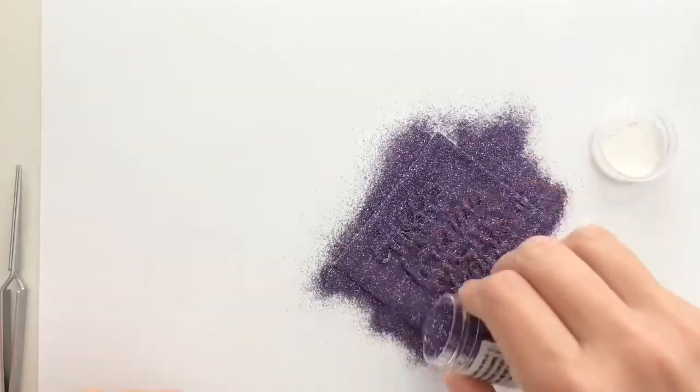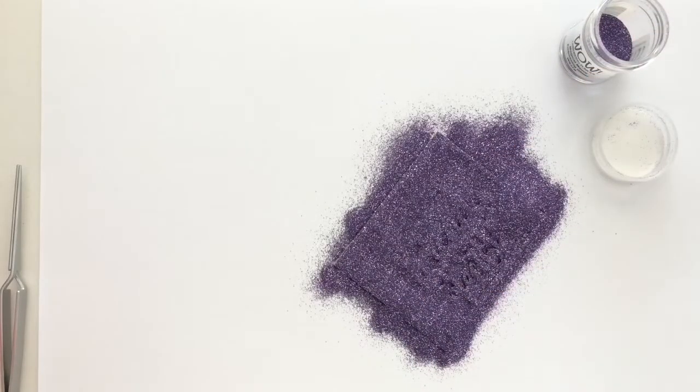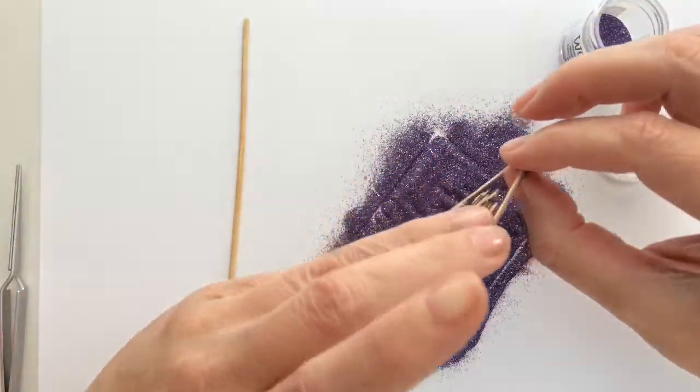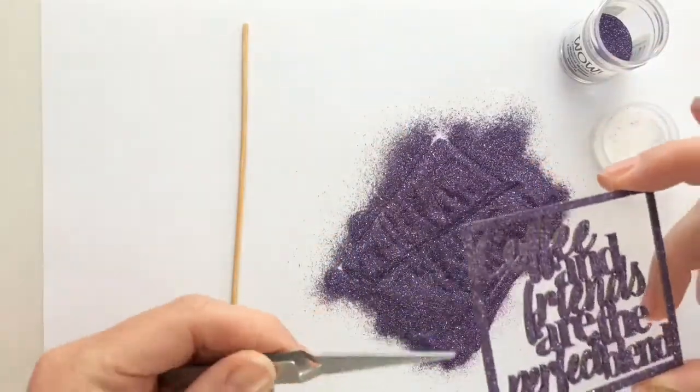I sprinkle on embossing powder very generously. I lift the die cut with a skewer and shake off the excess. I hold the die cut with tweezers, just trying if this works for me.